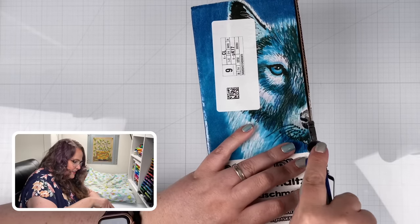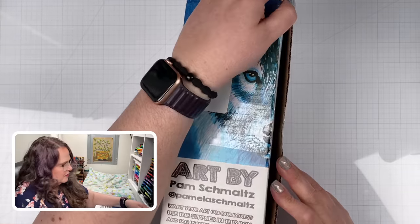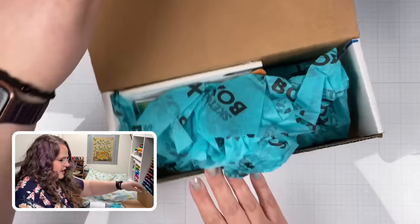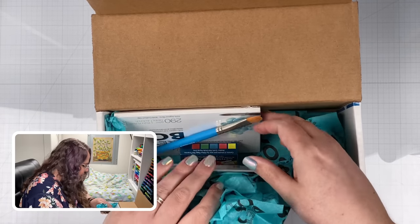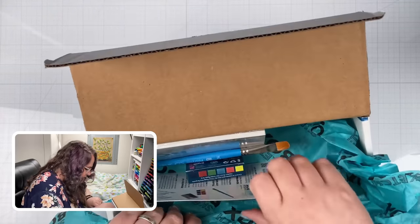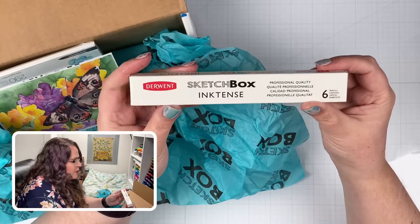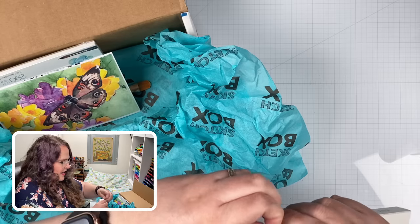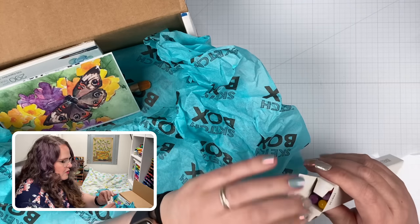Let's cut into this box and see what we got. I think this is the February box, but we'll find out. Got some tissue paper — oh, I see some goodies in here. Let's open this up and see what we've got. First off, a Derwent box — Sketchbox Inktense. I love Inktense pencils!